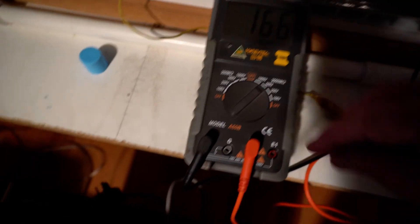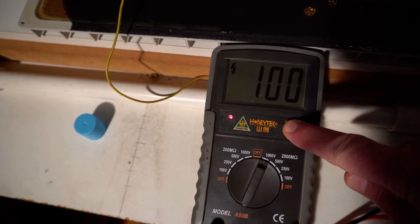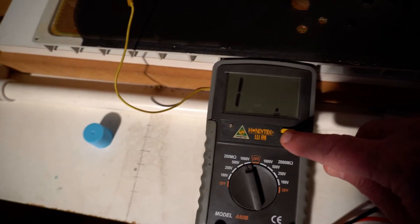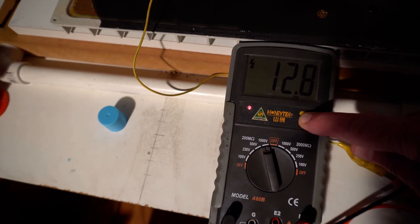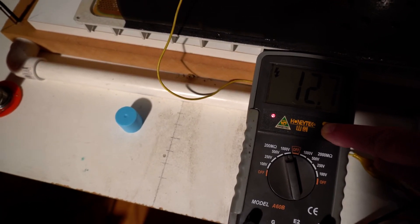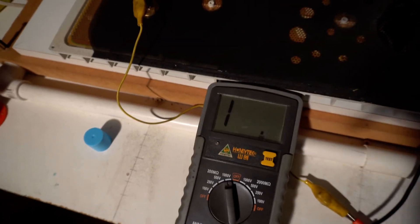If we go to 1,000 volts on the 2-gigaohm range: 99 megaohms. Now go to the 200-megaohm range — let's see if we get 100. It reads 12.8. Such a huge difference just by changing the range on this thing — that's what has me concerned about the accuracy. Anyway, you get the idea.